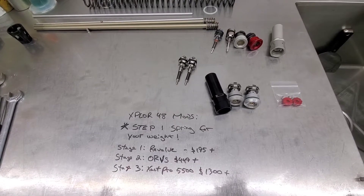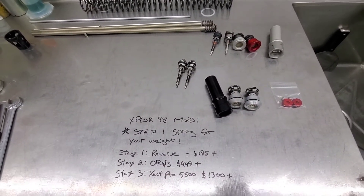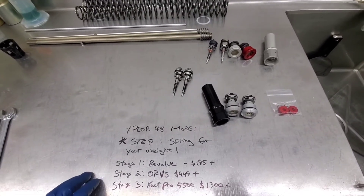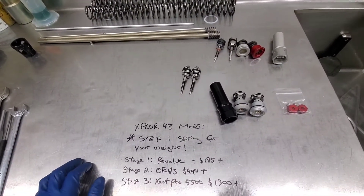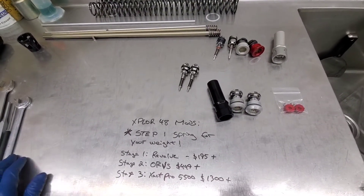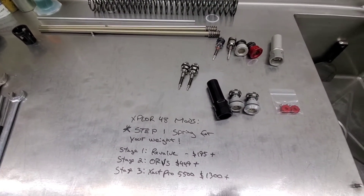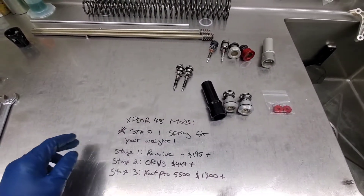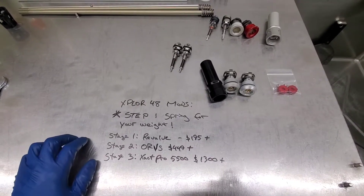However, some of the most common complaints — especially if you're over the weight and still riding on stock springs — are that it blows through the stroke, washes out easily, the shock bucks on logs and square edges because of the PDS design. If you're undersprung it can feel springy or bouncy, it deflects, and it won't hold a line. A lot of those things you may be able to cure just by springing it for your weight — that's going to be huge.